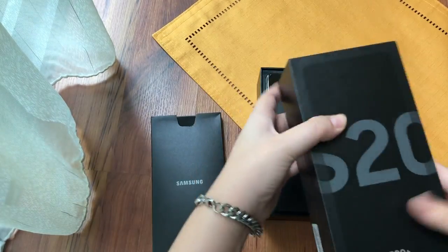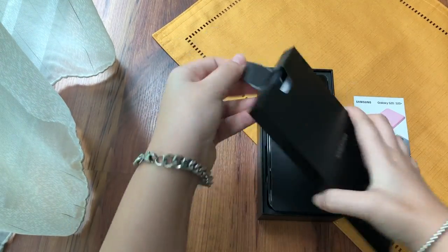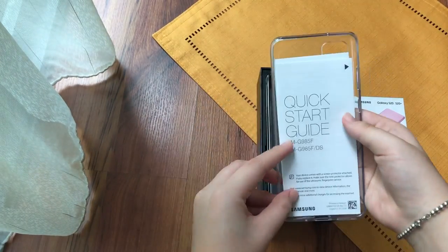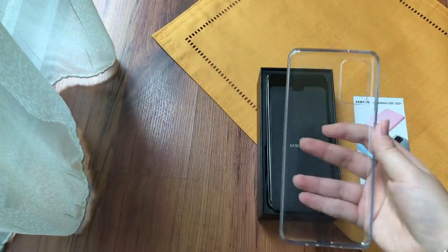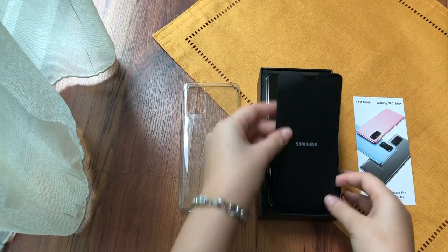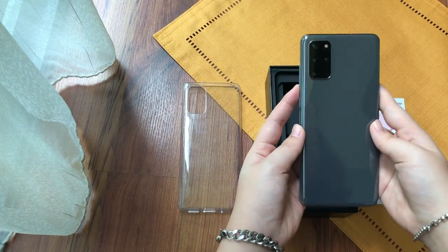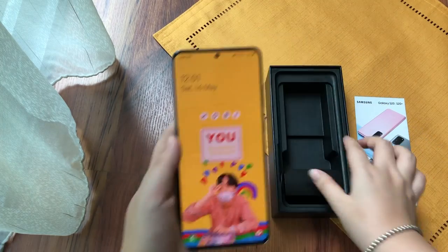So when you open the box you'll have a plastic cover that they come with. It's a free plastic case and a quick guide of course to start you up. Then you of course get your phone. I got mine in cosmic grey and it's really pretty, I love it.